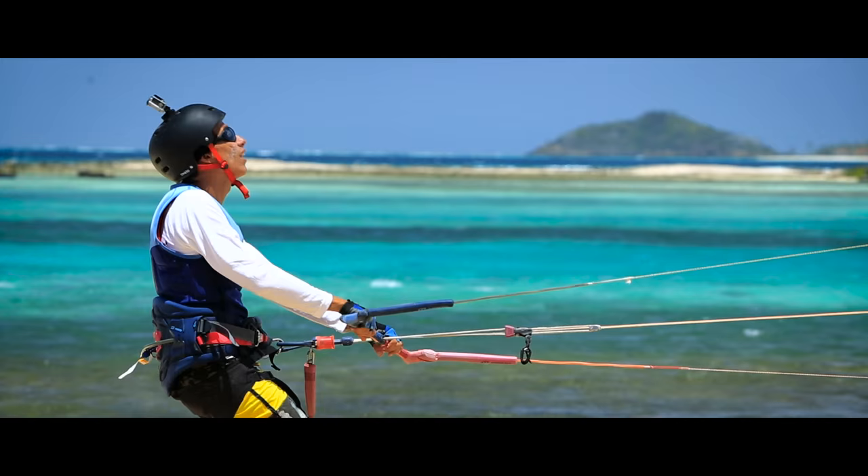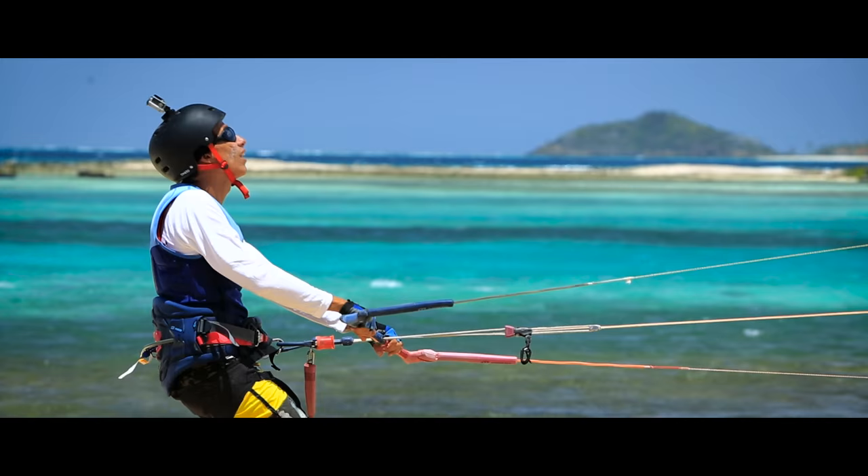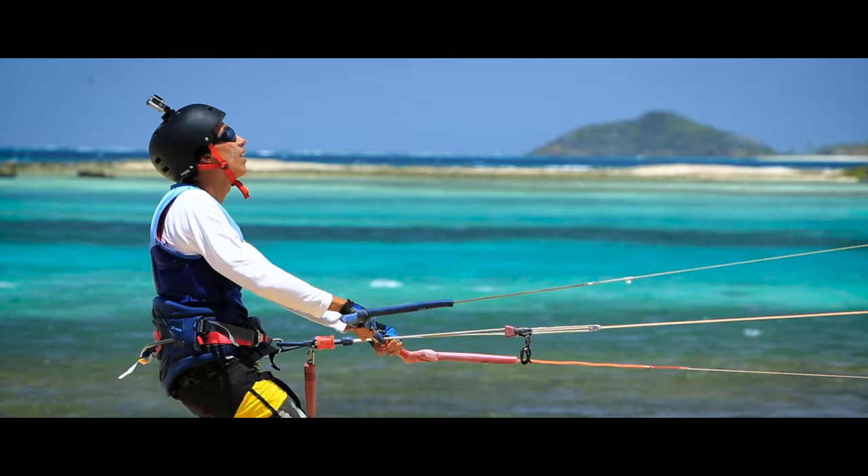Stop screaming or making weird faces when you're ready to launch your kite. You should raise your thumb as an international sign to launch the kite.